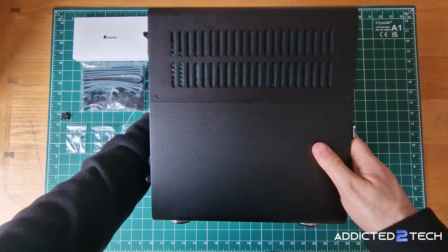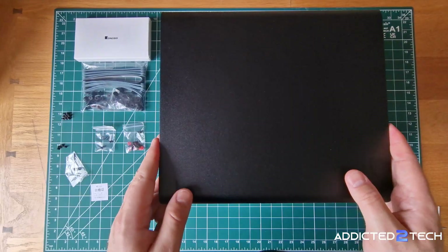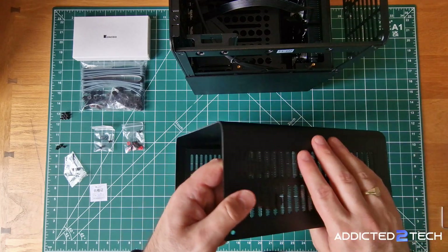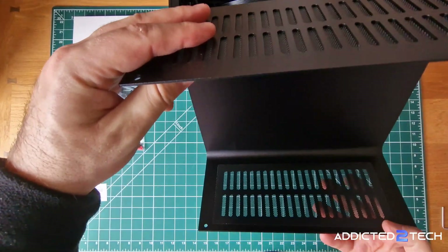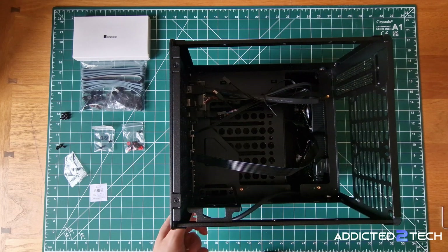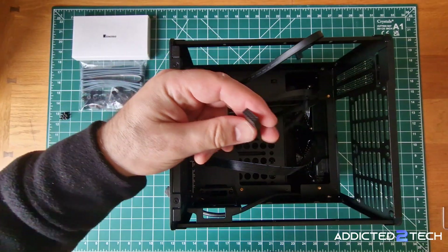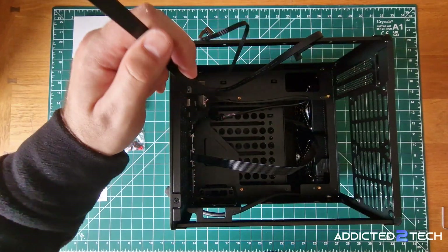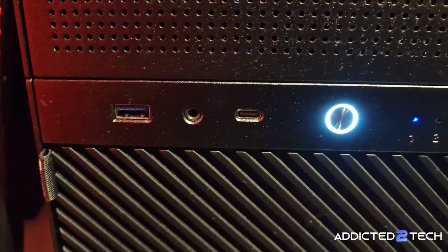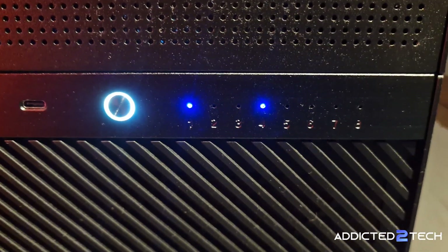To open up you just need to use one of the supplied allen keys. There are four screws in total, two on each side to undo. Once they are out the lid lifts straight off. The lid itself is solid, made from metal, and has nice meshed vents to help with dust. I'm just really impressed with the overall build quality of this Johnsbo N3 case. Inside you'll find a power cable, a USB 3.0 connector, the F panel for power and LED indicators, a USB Type-C, and an HD audio port. One of the coolest features is individual LEDs for each drive so you can see their activity and status at a glance.